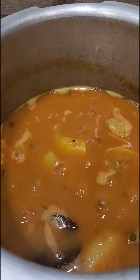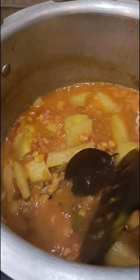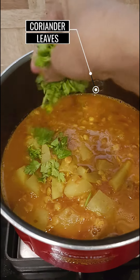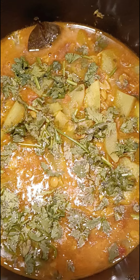Cool and open the cooker — the curry is done. Check for spices and salt. Add the remaining coriander leaves. This is the final look — do try it out and comment!